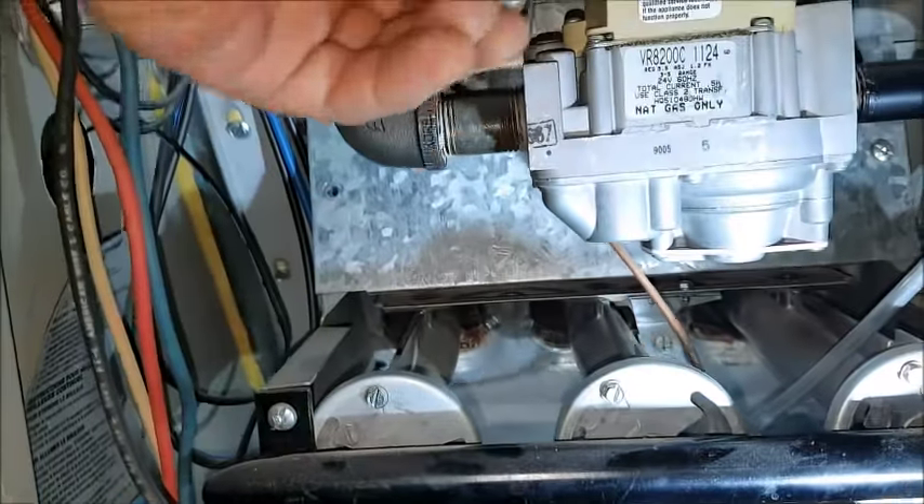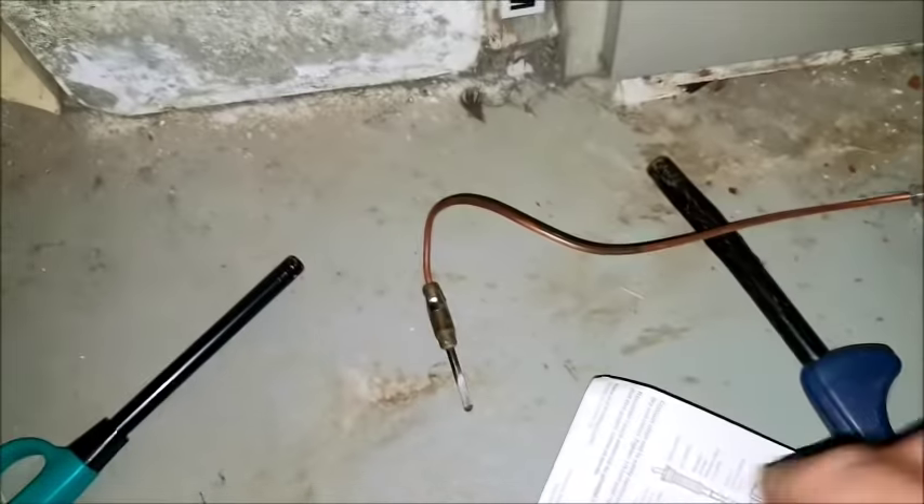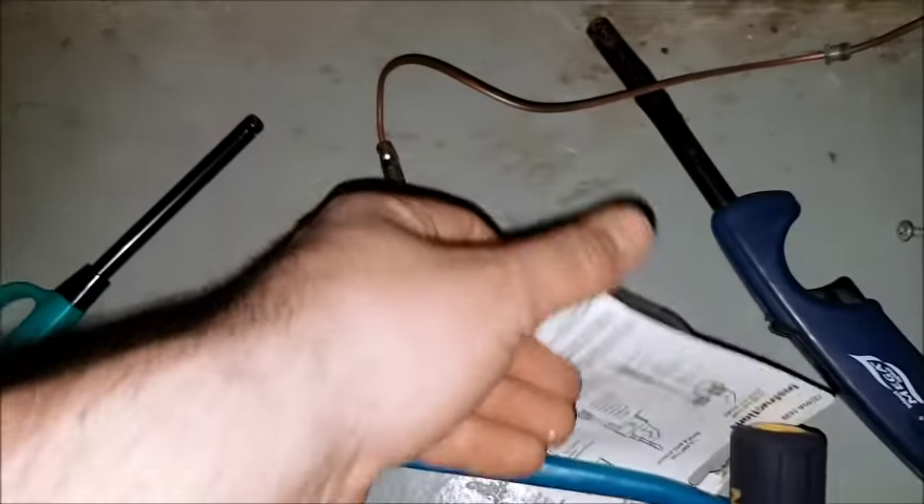Down here is where it comes as a minus tube. You can just pull it right out. That's the old one.